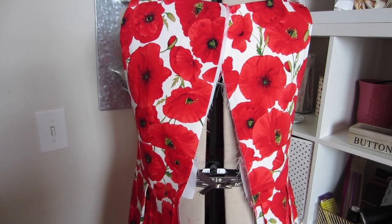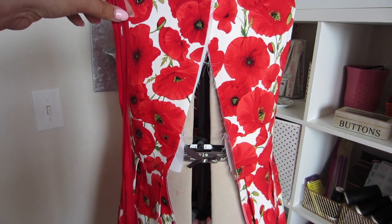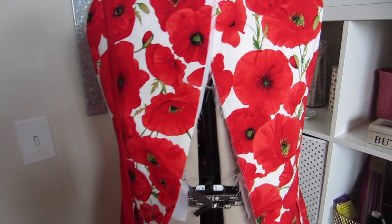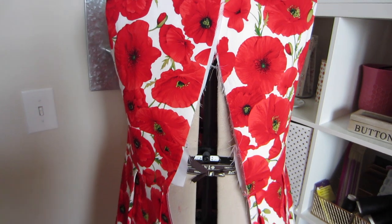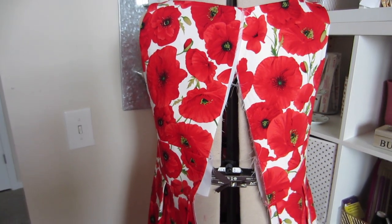Grab your skirt and attach it to your bodice. Then grab your invisible zipper — I chose red, obviously. And press open the teeth: just very lightly press along the teeth to press them open and you will have your zipper prepped. I'll show you how to install an invisible zipper.